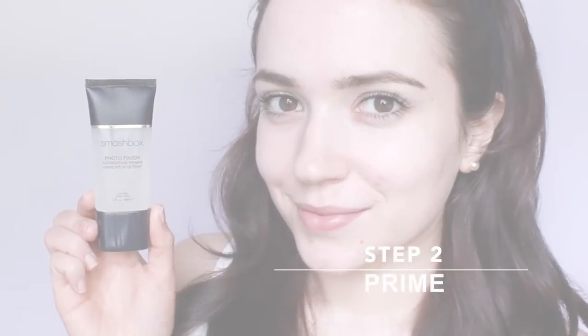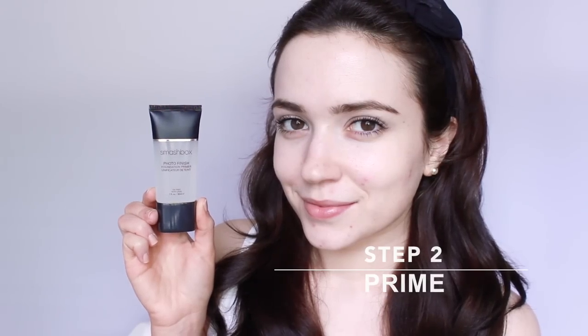Step 2: Prime. Primer creates a barrier between your skin and its natural oils and your foundation. It creates a smooth base for the foundation to sit on. It's not necessary for everyday use, but if you have a problematic skin type it can really help.